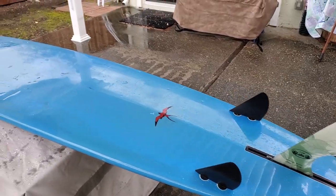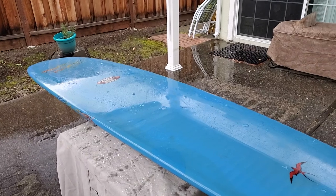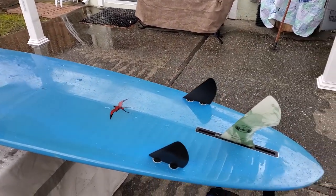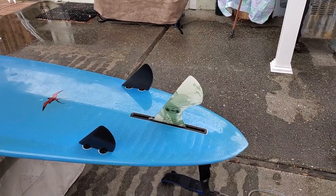Hi. As many of you know, I've had this Donald Takayama DT1 speed shape for over 25 years. And it's been a really good board. You're wondering, well, why am I talking about it now?